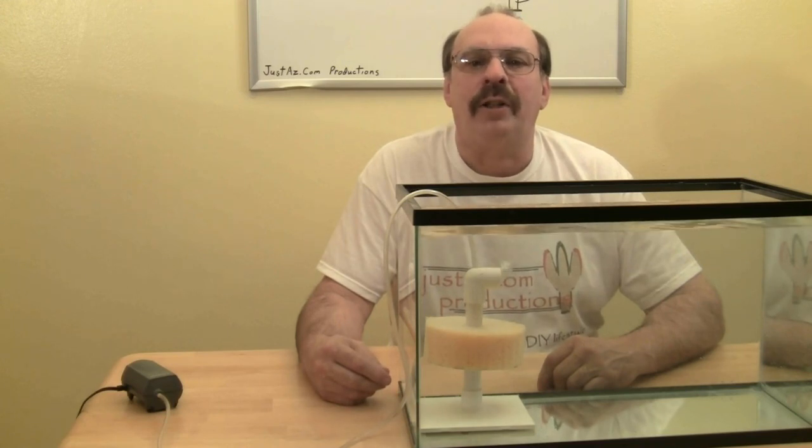The low cost, easy construction, and effectiveness of a sponge filter make it one of the best filters for a DIY project for your aquarium.